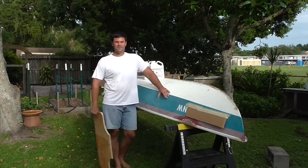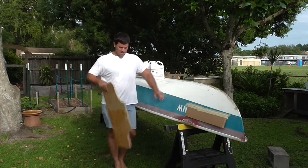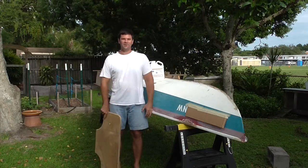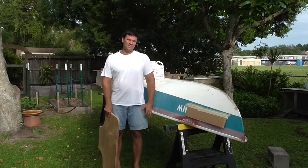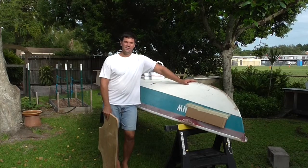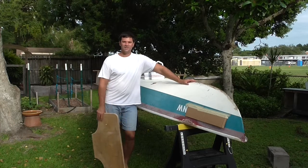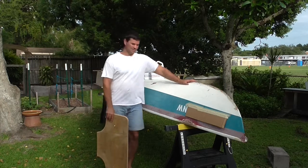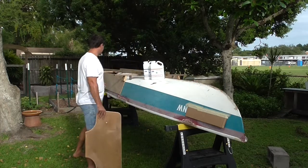Hello everybody, inhabitants of planet Earth. I am continuing on a project that you have thus far been unaware of, and that is to take this double-ended canoe and make it into a flatback canoe for using a motor on. It would be much better to use a motor on.